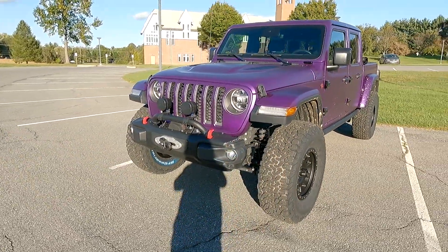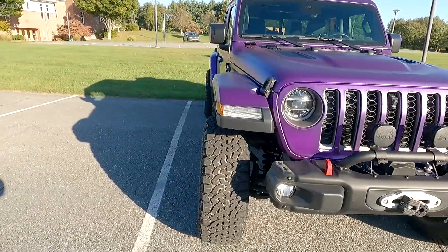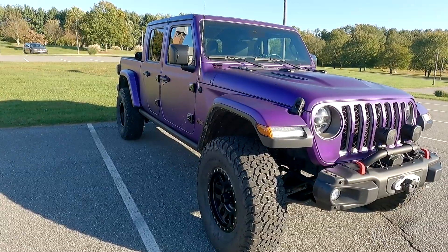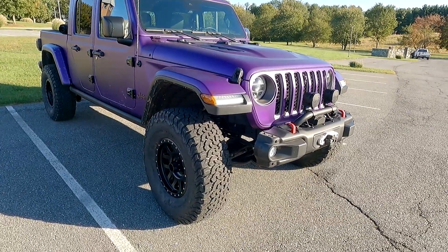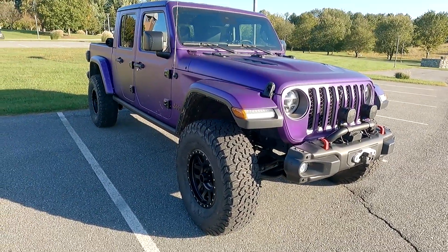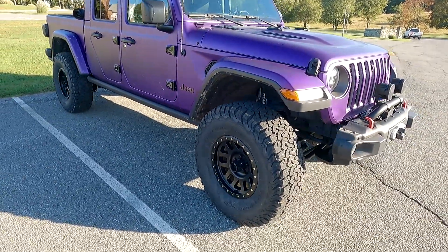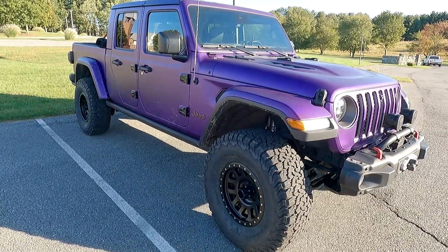With this big decision, this might actually be the last really big modification I do to the Gladiator for a decent amount of time, just because of the financial impact. This whole shebang — the suspension, the lift kit, and tires — was a little over six grand. Doing a suspension, lift kit, and tires for a Jeep is not cheap. Whenever you see one, people really thought about it and were certain they wanted to do it.